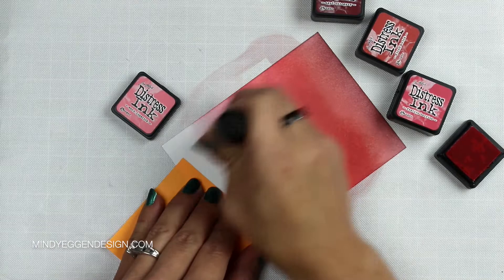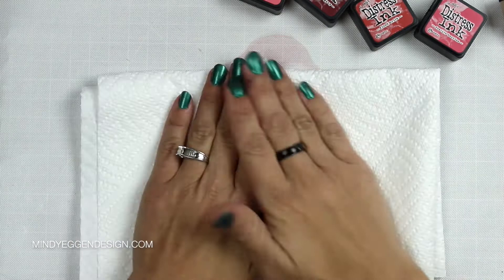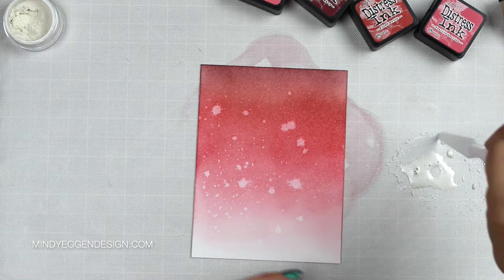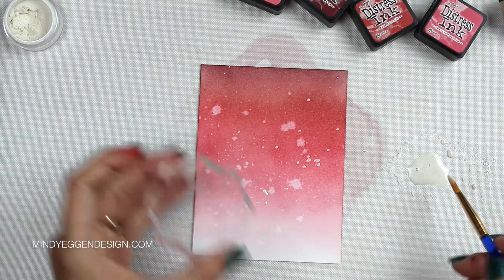I love the water spots that the spritzing leaves, but I really wanted to add just a little bit more to this. So I'm going to take some perfect pearls and scoop a little bit of that with some water and add that to my mat and mix those together. You can use a paintbrush to flick it on, but I actually prefer using a block. I add some of that mixture to a block and then flick it onto my paper from the edge of that block. I find this gets a better splatter and I have more control over where my flicks are going to be. I just do that all over the back of my card — it kind of gives it a little bit of a snow effect and it's got this pearlescent look to it, so it's really pretty.